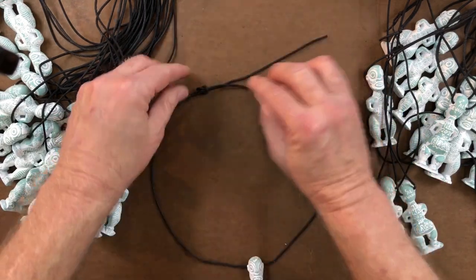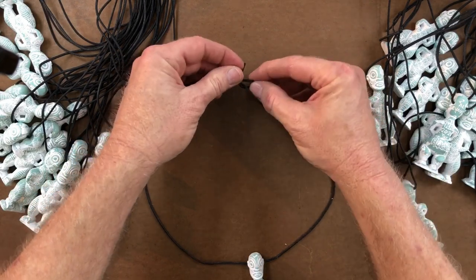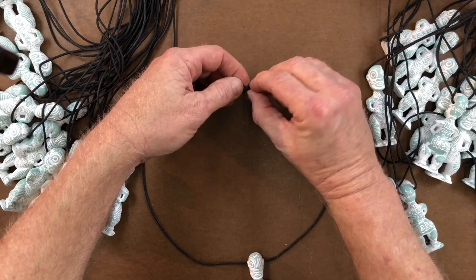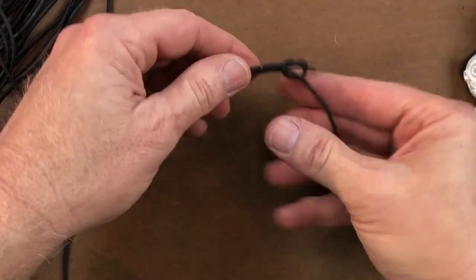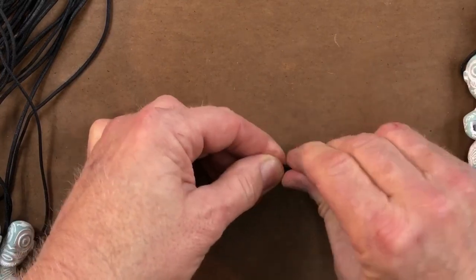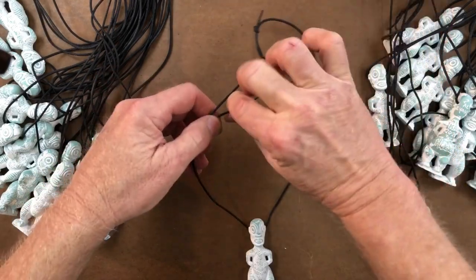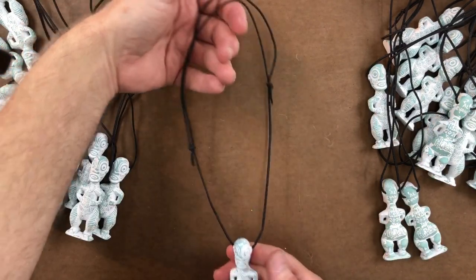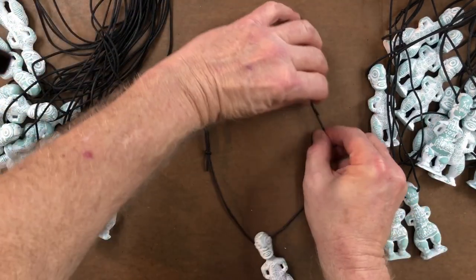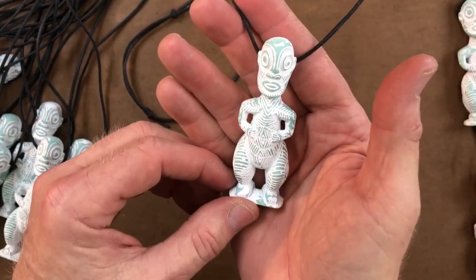The last thing we need to do before we ship these kids to the client is put on the strings. The point of these knots is to make a necklace that's adjustable in size. Taking the loop and the tail, going behind the loop, over both and passing it through — we make the exact same knot on the other side. See how they're the same, beautifully the same knot? Tighten them up tight, and now you have a loop. You can shorten it way up for a much shorter loop, or put the knots closer together and the loop is much longer. We're done with this project — we're going to box them up and send them off to the hopefully happy client.